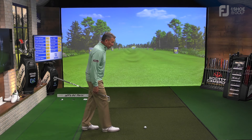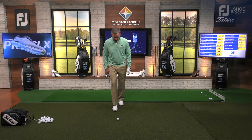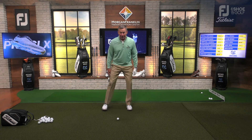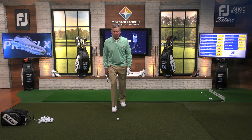It's a three-step process. It goes here, then here, and then here. The purpose of stepping the way I step — primarily, what I'm trying to do with my first step is find the distance to the ball.